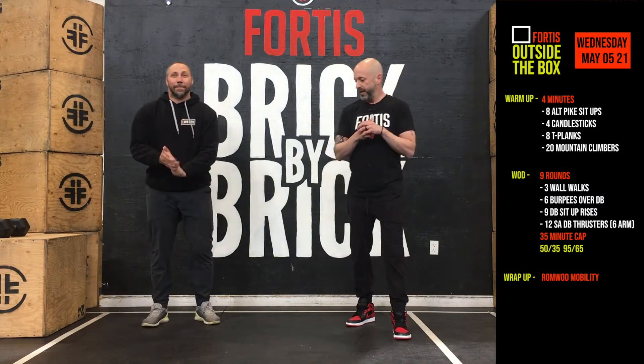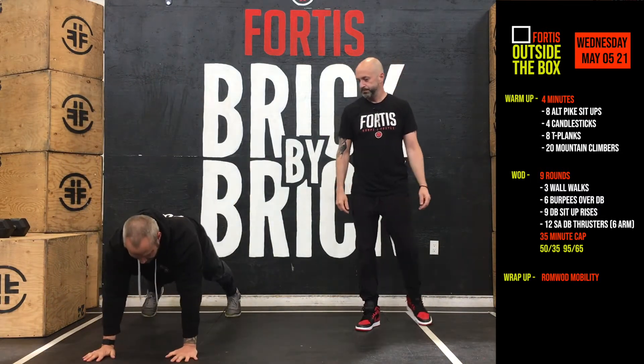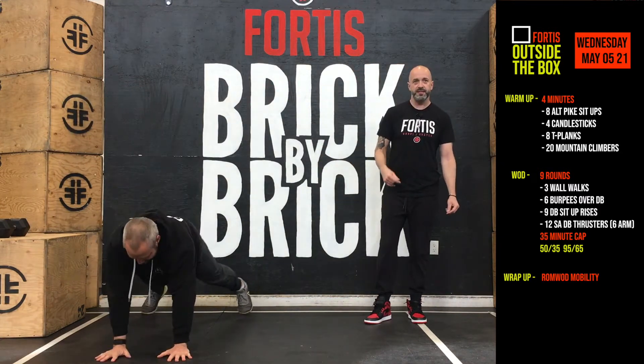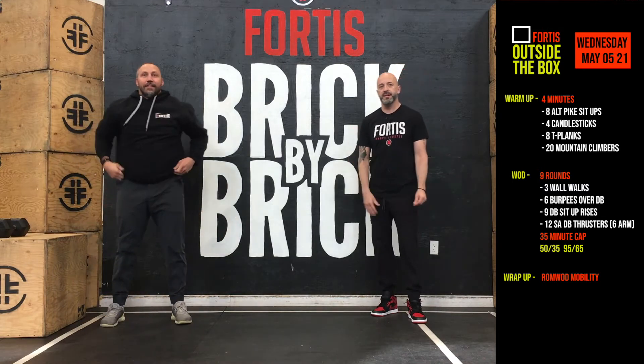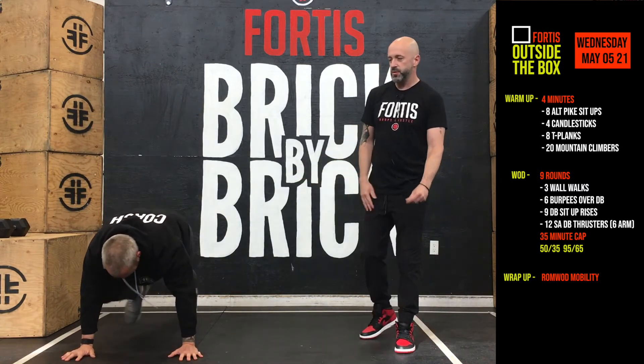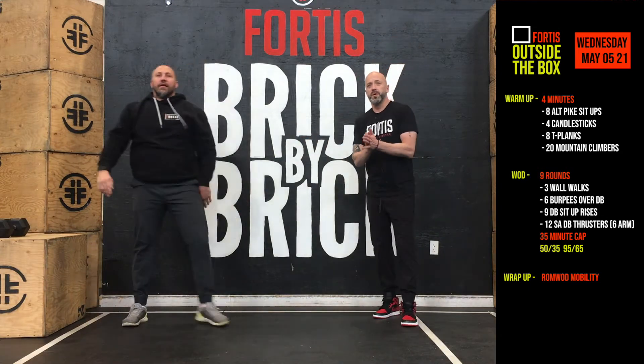And now we've got eight T planks. We get down in that plank position, making a T with our body — just opening up our hips and our chest. We do eight of those. And then lastly, 20 mountain climbers, just to get the heart rate going — bringing our knees up to our arms down in that plank position. Do that for four minutes.